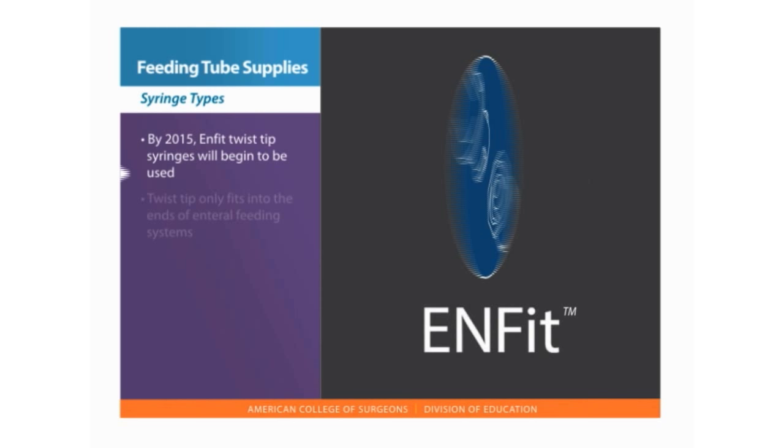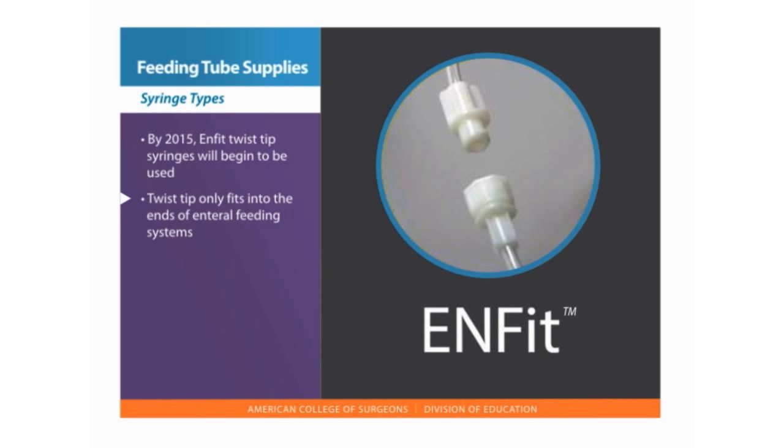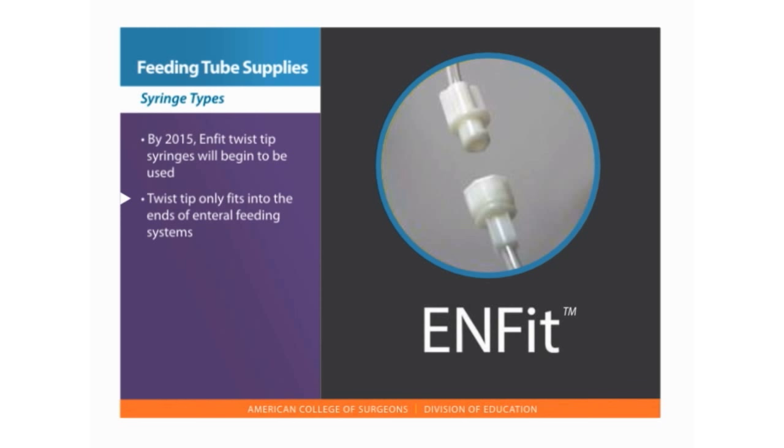By 2015, Enfit twist tip syringes will begin to be used. The twist tip only fits into the ends of enteral feeding systems and not other tubes that enter the body. Several types of adapters may be used to connect older syringes with feeding tubes until all the syringes supplied are twist tip Enfit connectors.